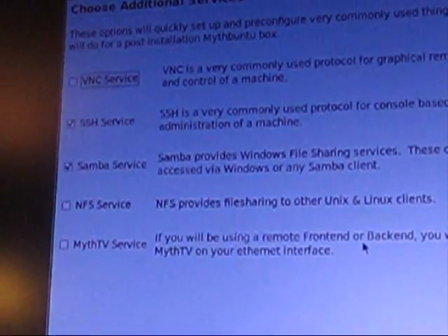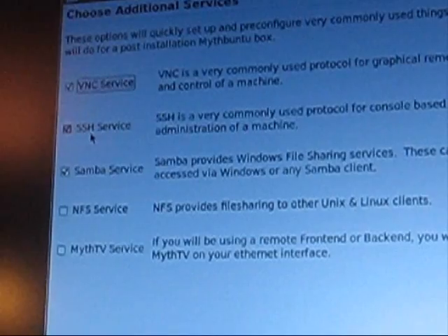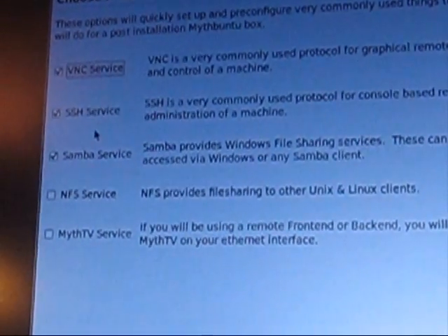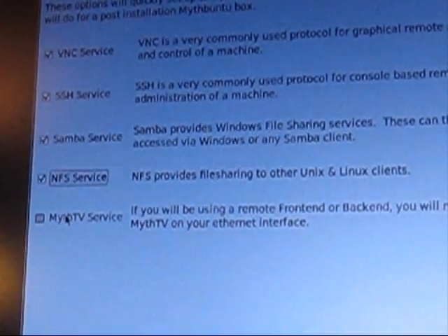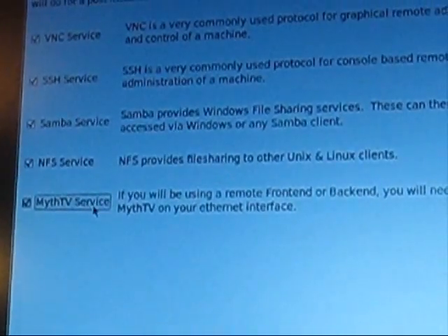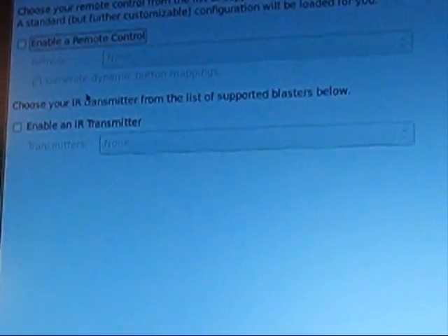Next it's going to ask what services we want. I am going to use VNC to remote into the box. SSH service — I recommend it so you can do a lot of configurations remotely. Samba service so you can see the recordings. NFS because I do have other MythTV machines, or a couple of laptops. And the MythTV service as well — this lets you use a laptop as a frontend. I recommend that one too.